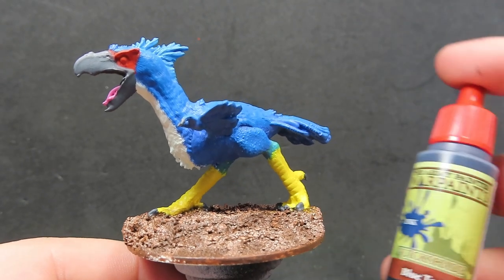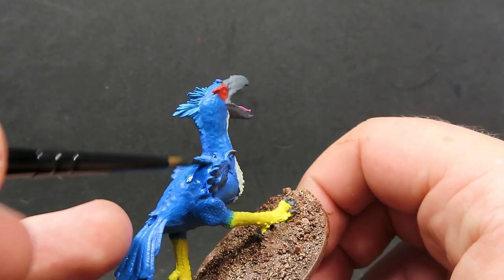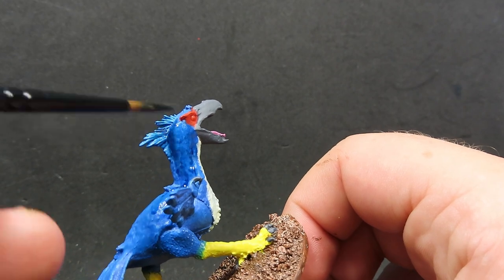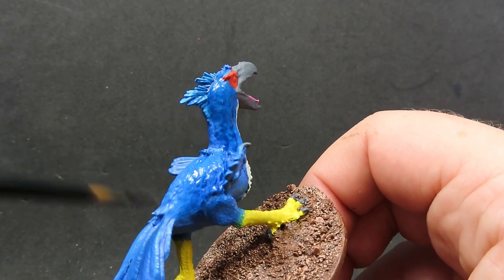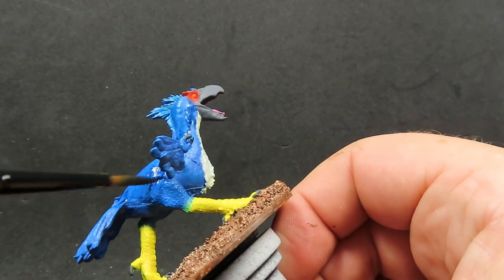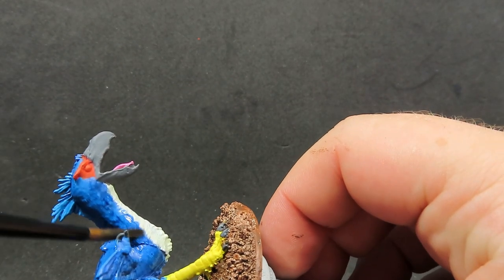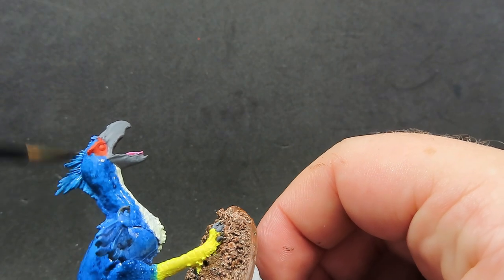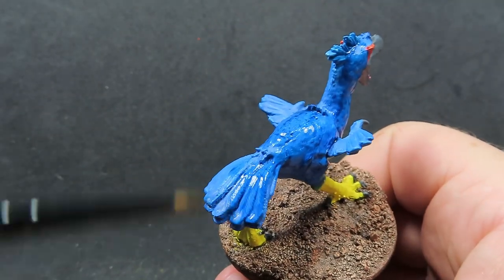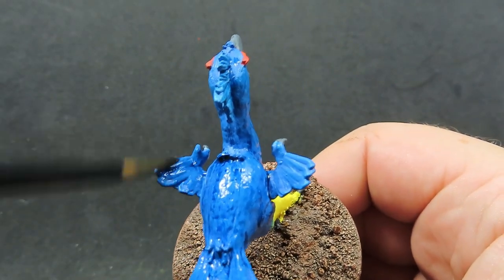Once that red wash has completely dried, we're going to come in now with some blue tone to be deepening all those colours on our axe beak with all that blue area, just being careful to avoid places where we've placed the red tone. It may be a little bit hard to see, but the blue wash is really going to bring out all those feather details. I'm doing this rather than using a brown wash - which I'd usually do for an animal - because I really want this axe beak to stand out with super bright colours like a cassowary.